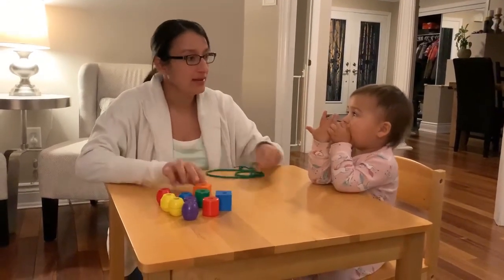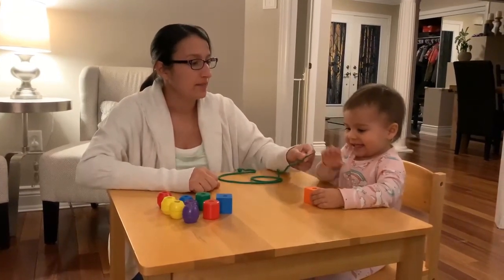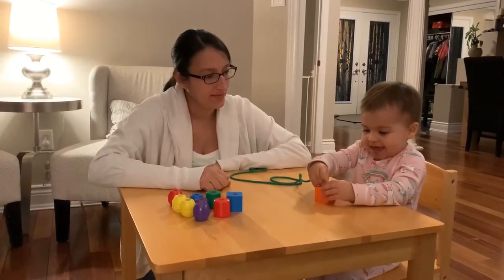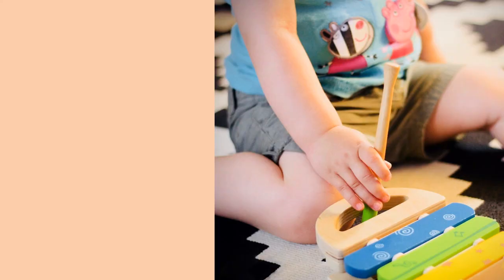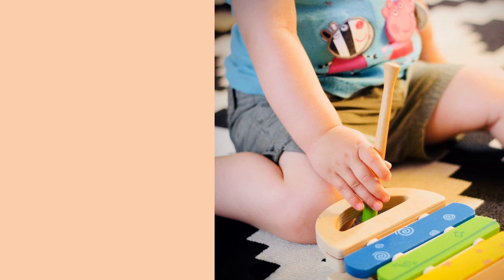Mom asks Brielle if she wants to do some beading, and Brielle says yes. This is a complicated toy, and Brielle is having difficulty. So how could we help? There are several things that we can do to make this easier for Brielle to learn.